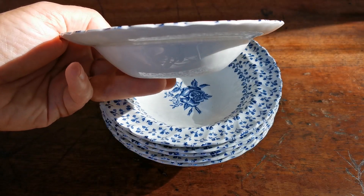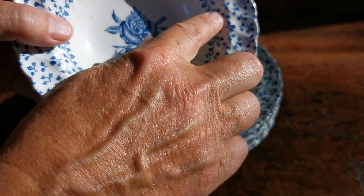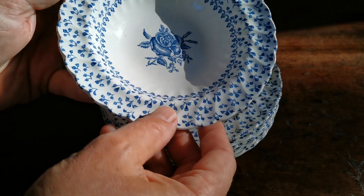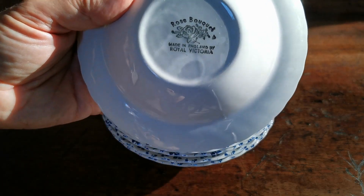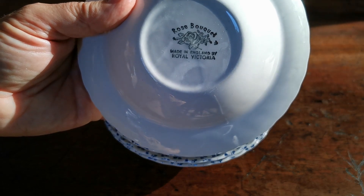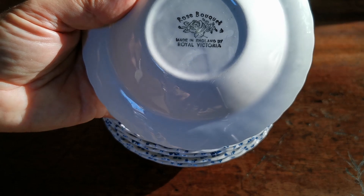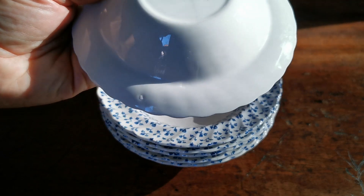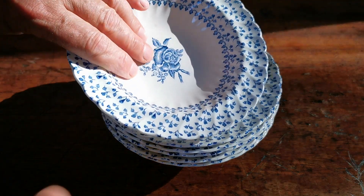Quite deep little English dessert bowls, as you can see, with the rims slightly sloping. Nice bit of molding here — you can see this rotated ribbon coming out to a very fine scallop edge. China marks on them: Royal Victoria, made in England, produced in the 60s, 70s, and 80s.